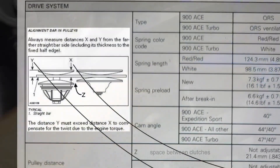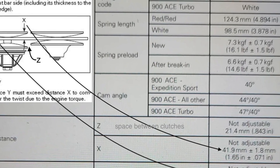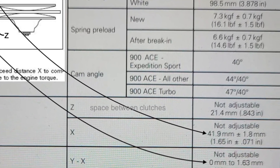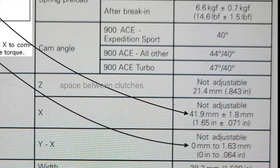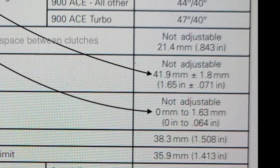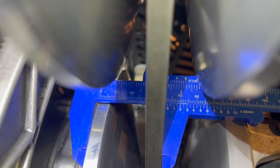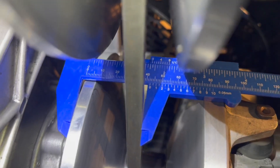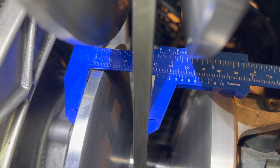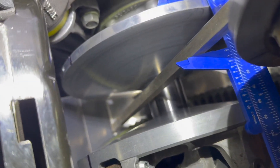Shown in this diagram here, you can see the X location is the rear of the P drive. We're going to measure that first, and the spec from BRP is 41.9 millimeters, plus or minus 1.8 millimeters. They say it's not adjustable, but it technically is adjustable.